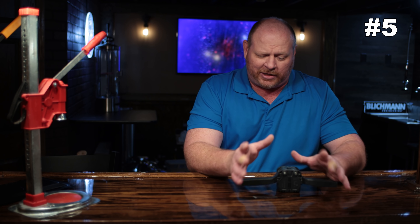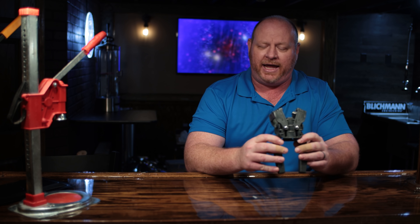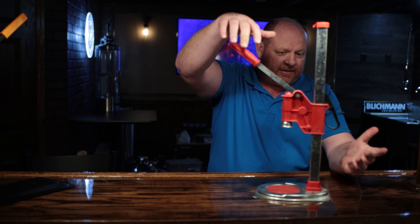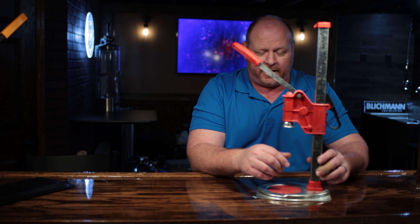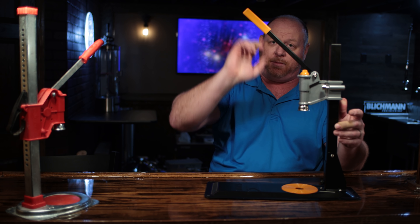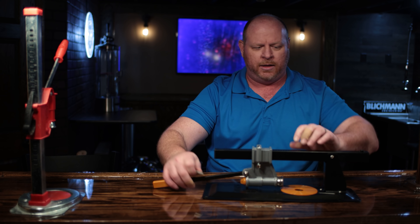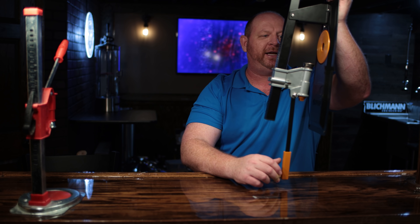Probably the most common way for new homebrewers to dispense their beer is to bottle it. Most every kit comes with a wing bottle capper, and they're okay. A great upgrade is a bench capper — you can raise and lower it, set it to the right height, push down, and it forms the cap over the bottle. If you want to step up a little above $50, Anvil makes a heavy-duty bench capper with a nice raising mechanism. Anvil's capper also has a feature where you remove a screw and it folds down to hang on the wall, saving space.